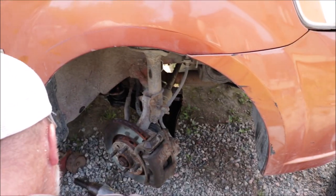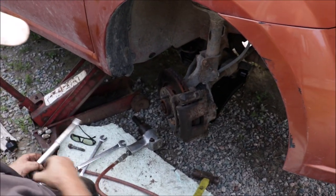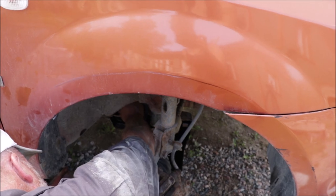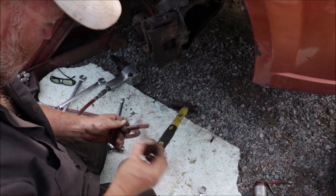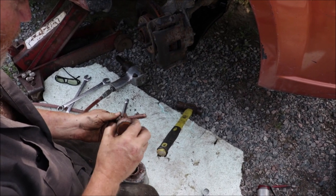Now get this nut. Lots of never-seize in there as well. Start the nut with my fingers — beauty. Lots on it too. It's not good when these break off inside the frame.